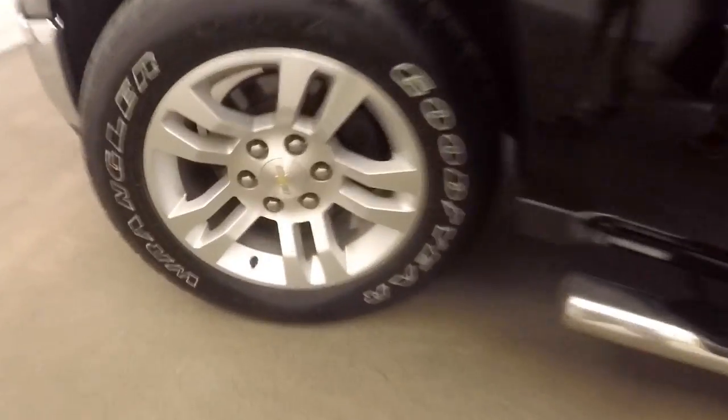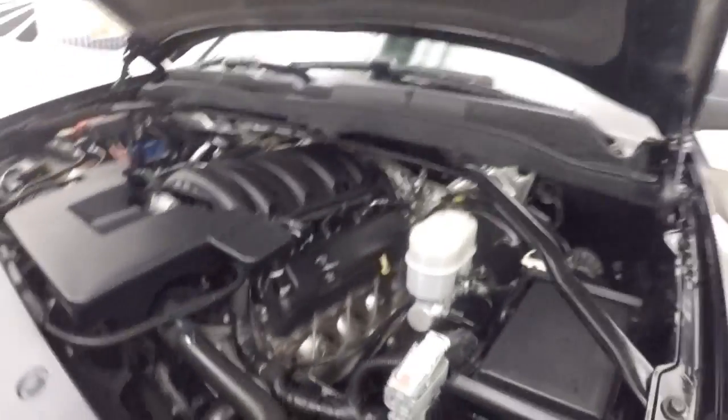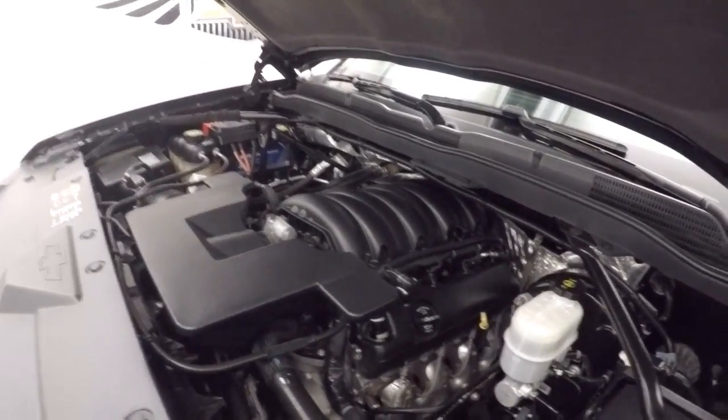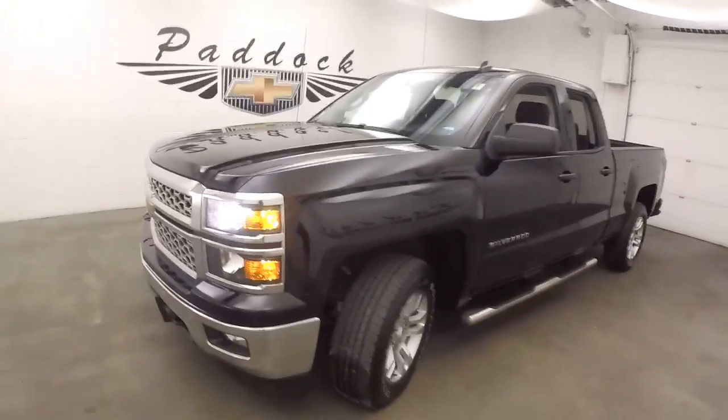Let's go look underneath the hood. It has nice alloy wheels, good tires. And underneath the hood, it's a 5.3 liter V8 — nice and smooth, nice and strong. Plenty of power to get the job done. That's a 2014 Chevy Silverado 1500.